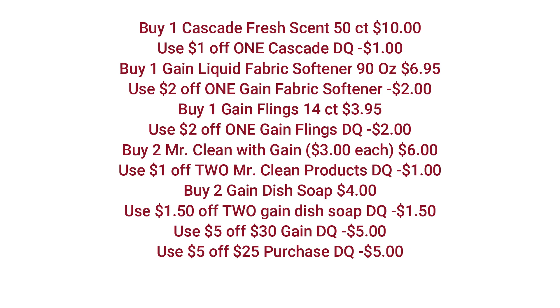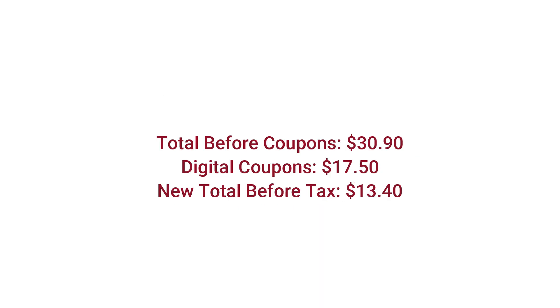Then we're going to buy two of the Mr. Clean — you have to make sure it's Gain scented — they're $3 each. We're going to use the $1 off two Mr. Clean products digital coupon. Then we're going to buy two of the Gain dish soaps — they're $2 each — and use the $1.50 off two Gain dish soap digital coupon. Now we're going to make sure we have that $5 off 30 Gain digital coupon clipped and also that $5 off 25. The cashier will scan all of our items. Our total is going to be $30.90. You're going to enter your telephone number at the keypad. $17.50 worth of digital coupons will come off, making your new total before tax $13.40.